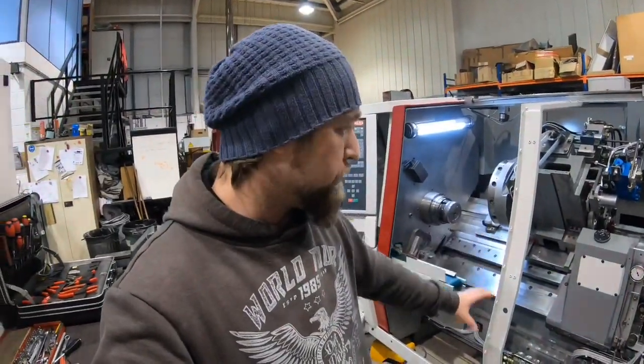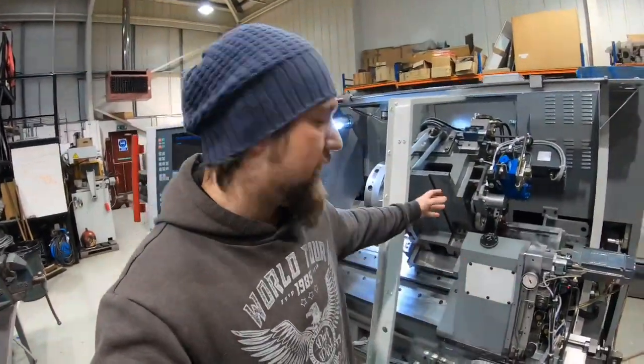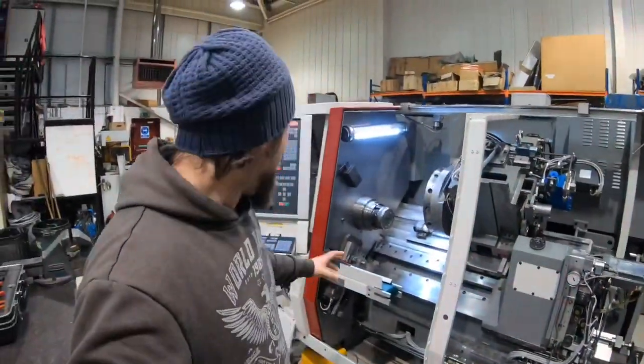We've ironed out all the faults from power, i.e. setting proximity switches, setting all the functions of the indexing. Everything's now set, we're running, and today we're going to put a test program on and get things moving around.